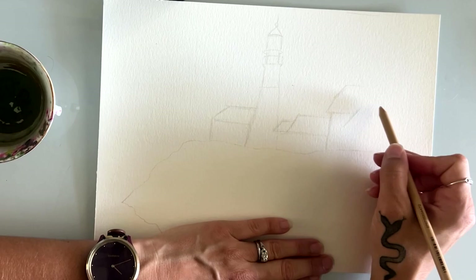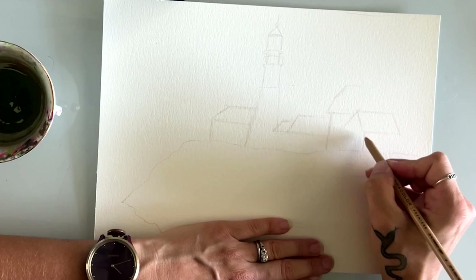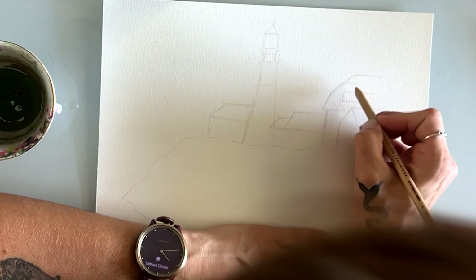Now you should be able to start outlining whatever lighthouse you found or want to use for your example. I literally just Googled one. Obviously if you can take a real picture in real time, that would be better — it's going to be even more special because it's somewhere you've actually been. I'm not there, so I'm just going to do what I can find online, and I'll update you when it's done. Then we'll start adding in the colors.